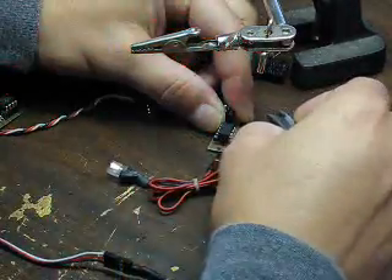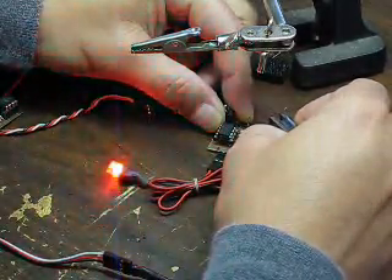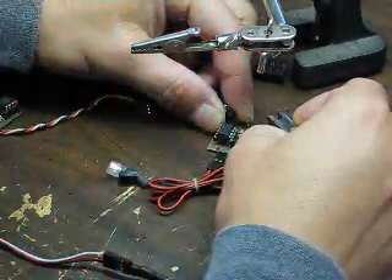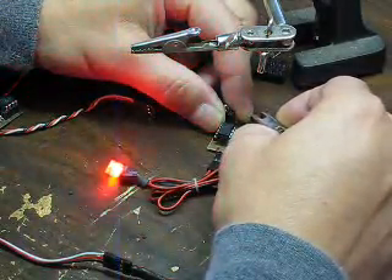Same speed, number three — one, two, three — a little quicker, no pause. Number four — just a double flash.